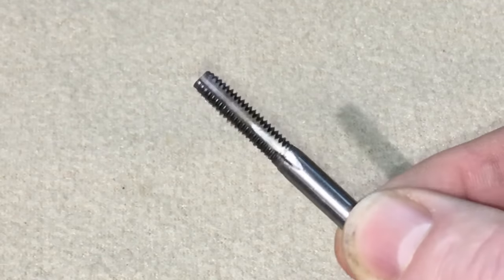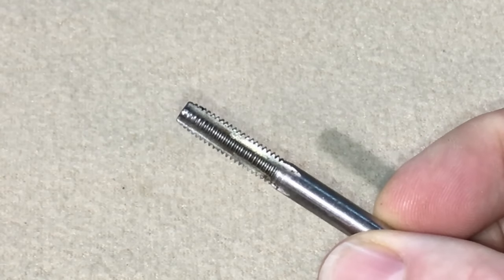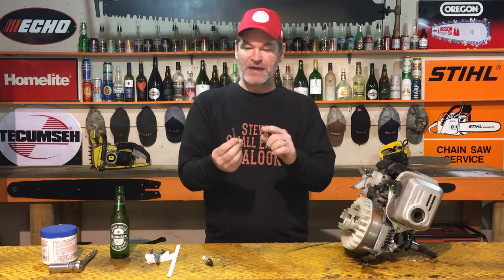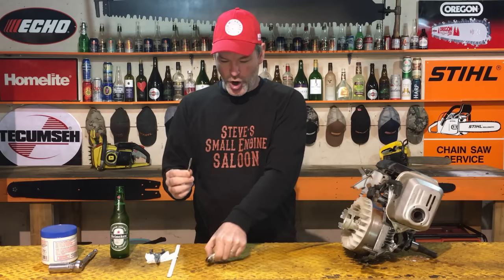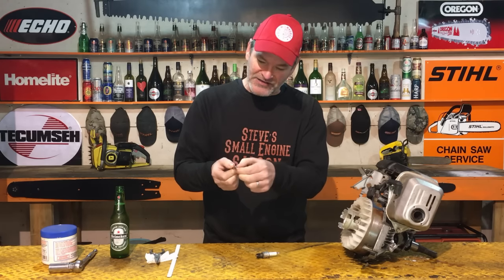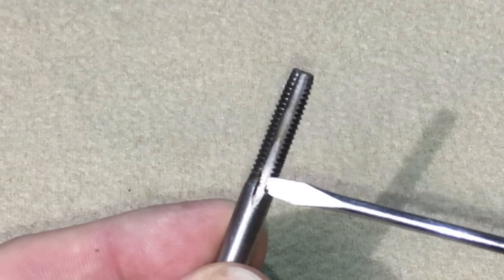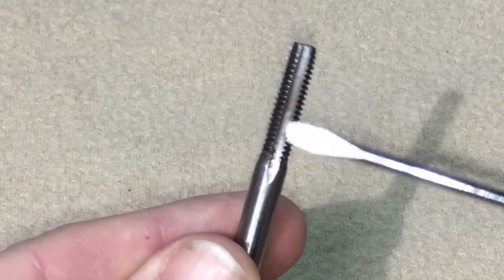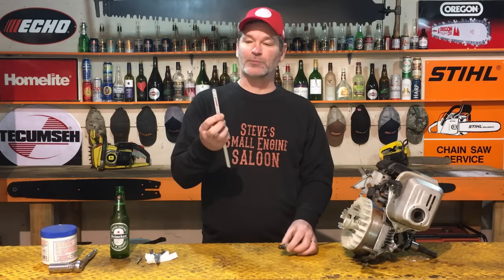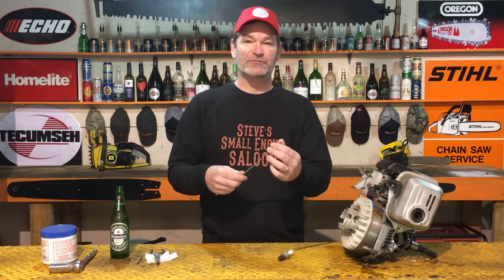This right here is a proper tool called a tap. This is for cutting threads in a hole or cleaning up threads in a hole. What we want to do is mimic what this tap looks like on a spark plug. You can see how this tap has four slots cut out of the side of those threads, which makes the edges of the threads sharp. The easy way that we do this is with a hacksaw blade.